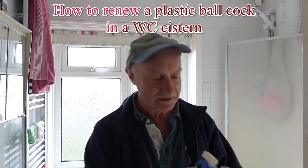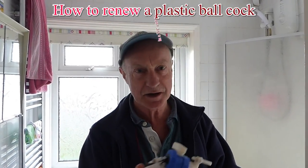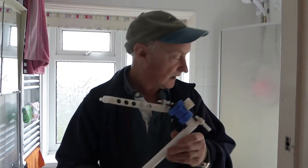Hi everyone, this is Al with another plumbing video. Today I'm going to show you how to change one of these type of ball valves that's bottom-fed entry in a low level system.